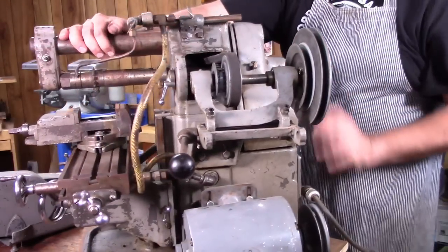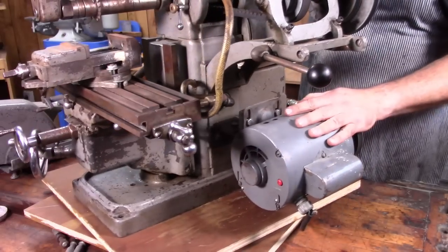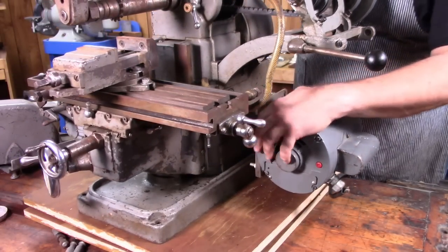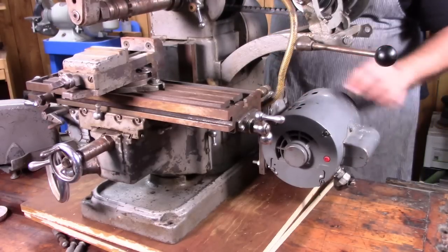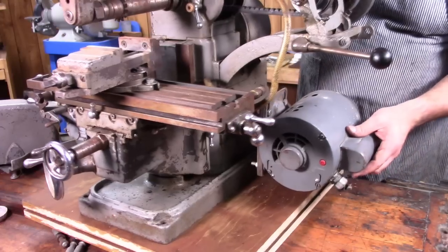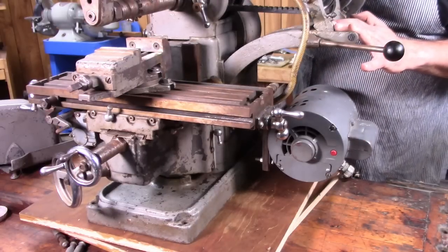One thing I noticed right off the bat: it does not have the original motor. That's not a deal breaker for me. The original motor mount is also missing, which was a little more of a bummer. But whoever cobbled this together, it seems like it works. I'd noticed that before I bought it, so I was okay with it. When I got this home, I started looking at it a little closer and noticed that the countershaft has some damage.